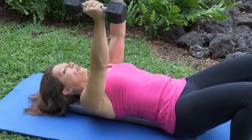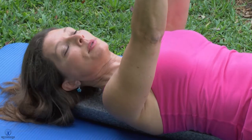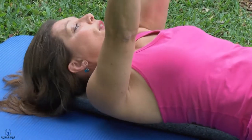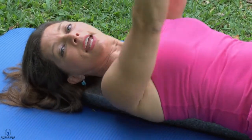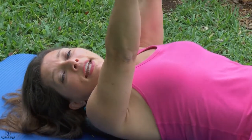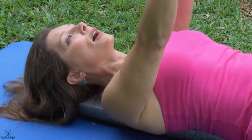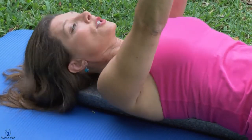Feel what it's like to have your shoulders come up towards your ears and then down to your hips. Up to your ears and down to your hips. The whole time, be mindful about not letting your arms move up and down — they stay straight toward the sky and don't let your elbows bend. The only thing that moves is your shoulder blade. You can feel it slide on the sides of the foam roller.